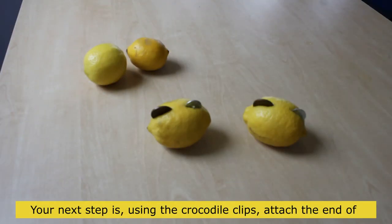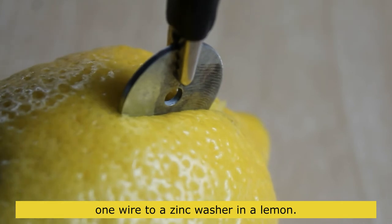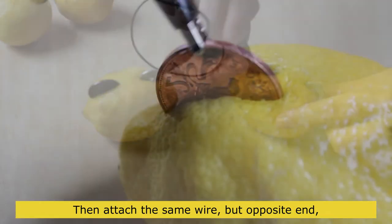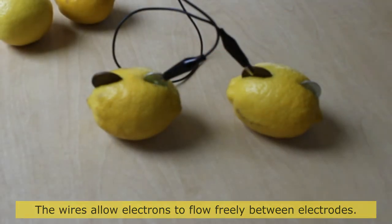Using the crocodile clips, attach one end of a wire to a zinc washer in one lemon, then attach the opposite end of the same wire to a copper coin in a second lemon. The wires allow electrons to flow freely between electrodes.